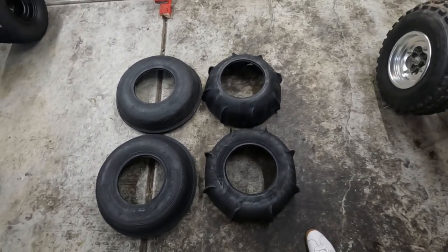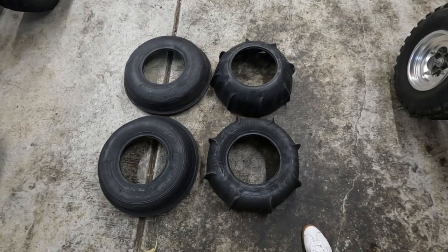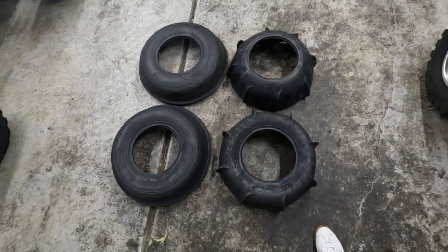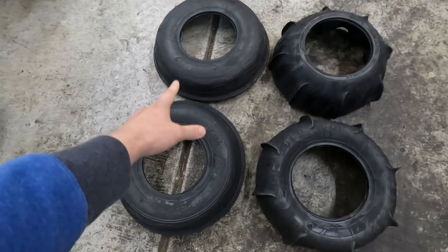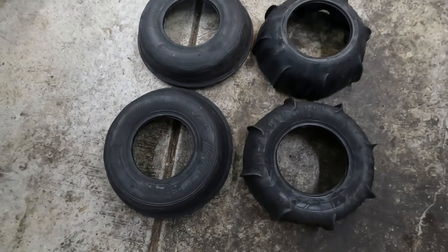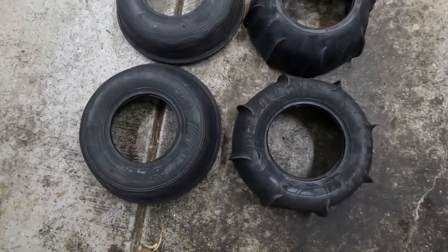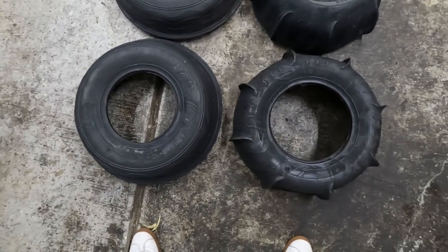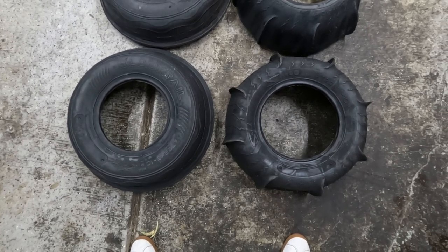All right, what's up guys — we're here with a dune paddle tire review. We're looking at literally the cheapest tires you can buy online. I think it was like $40 each for the fronts and $50 for the rears. These are Ocelot Sand Snakes and Ocelot Blacktail, and we got them from Chaparral Motorsports.